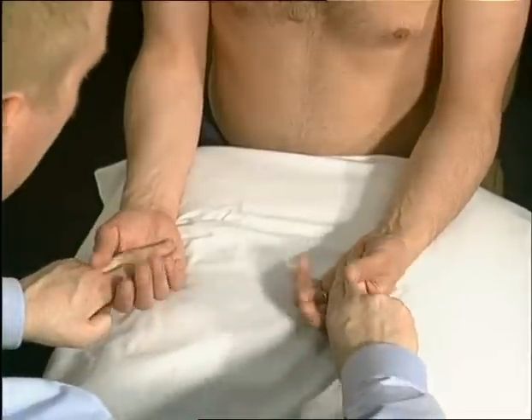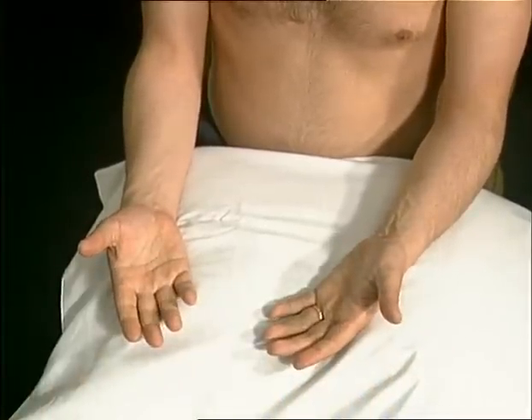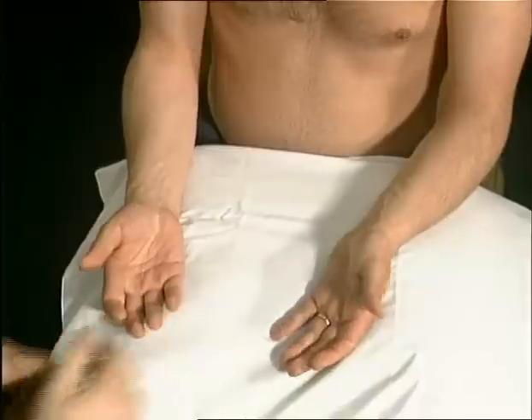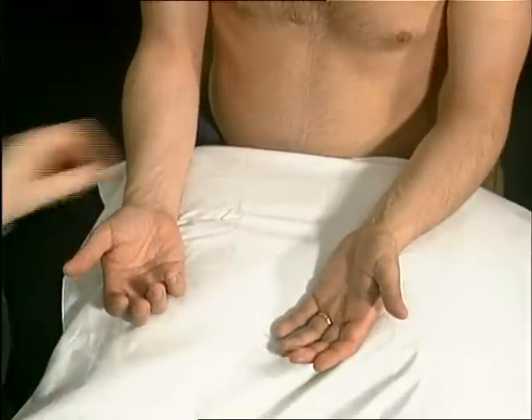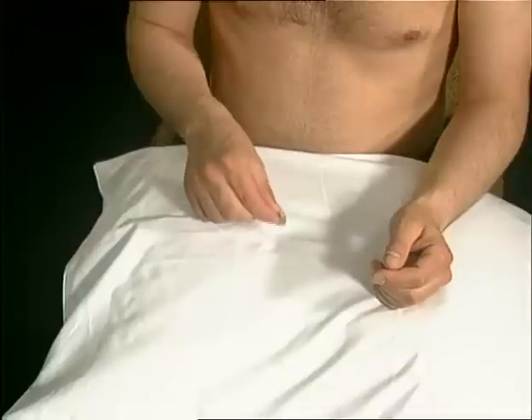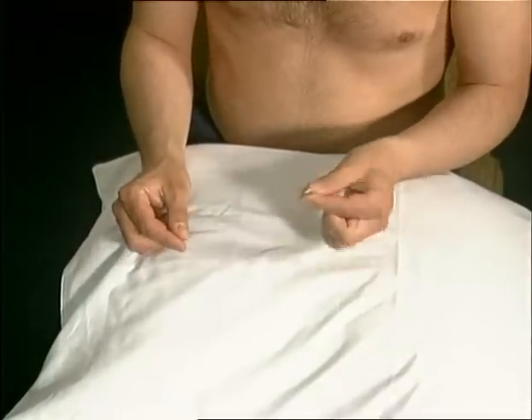Power grip is important functionally, as is pincer grip power. Other functional tests may be made, such as picking up a small object, doing up a button, or holding a pen or cup.